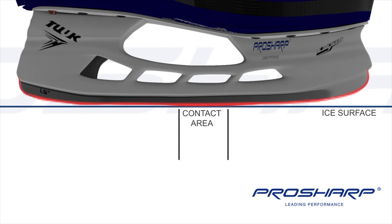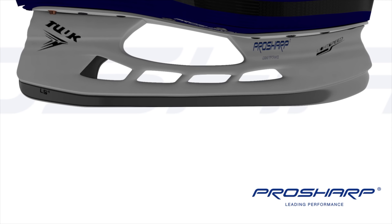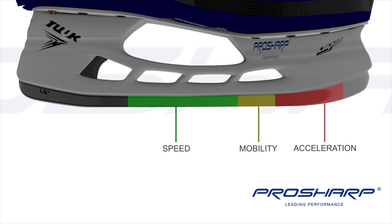Profiling isn't offered at all pro shops, especially outside of North America. In short, profiling increases the contact between the blade and the ice surface, and changing those contact points has a massive effect on the blade's feel and performance. I'll link a video below specifically looking at Pro Sharp profiling. If profiling is something you've never tried, I would strongly suggest it — changing the profile completely alters the way the skate performs, behaves, and feels.